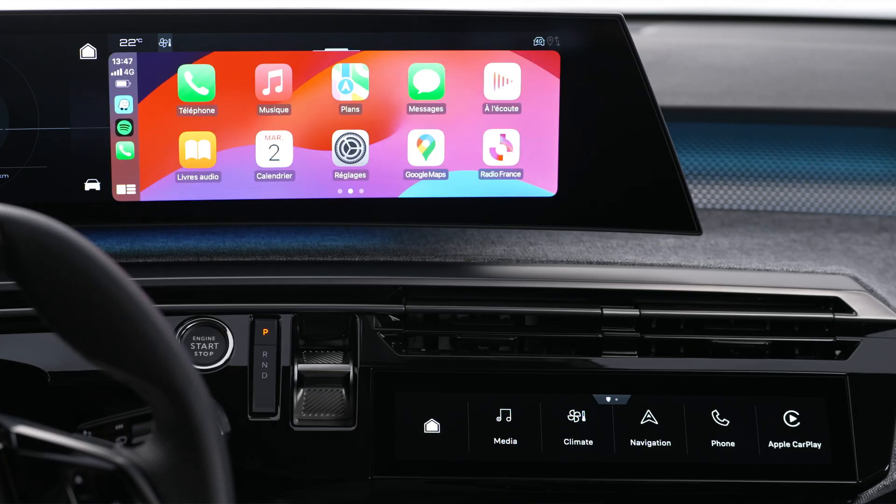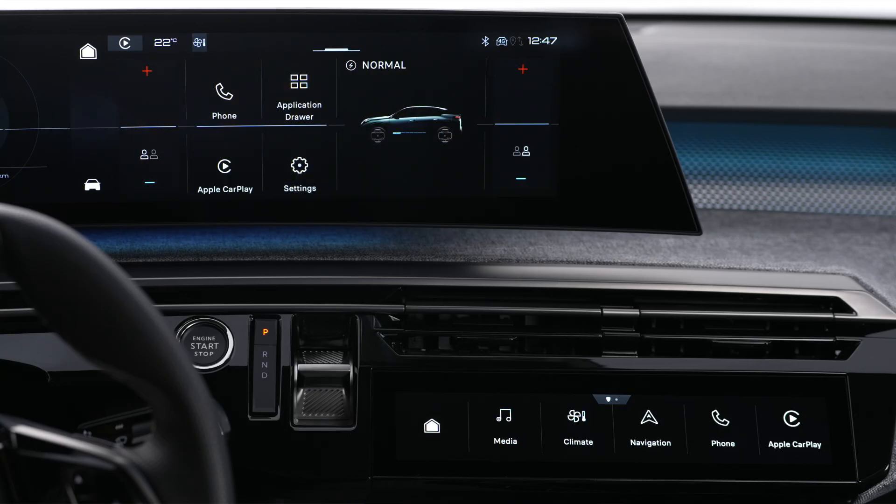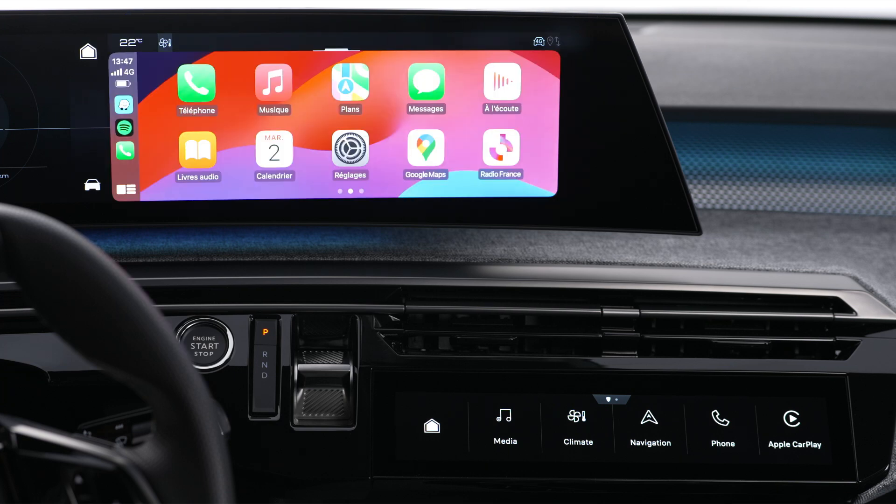If the phone has already been connected to the system by Bluetooth, press on this widget or the central touch screen to display Apple CarPlay. If you wish to connect your smartphone using a cable, you must first deactivate your phone's CarPlay function in the Bluetooth menu.